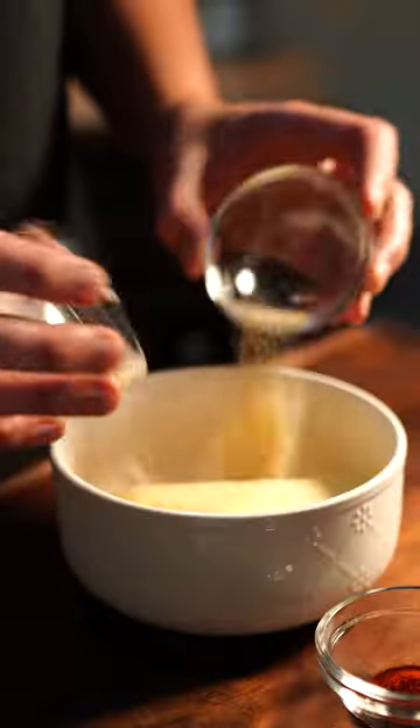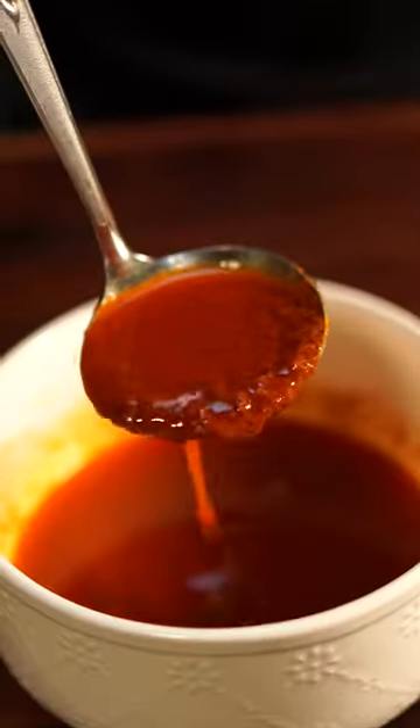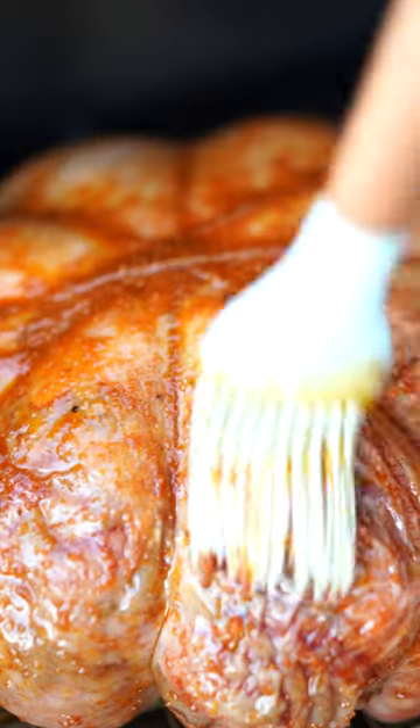Then I'll watch it wirelessly while I prep a glaze. That's butter, garlic, onion, paprika, and Worcestershire. I melted it down and painted it on my turkey.